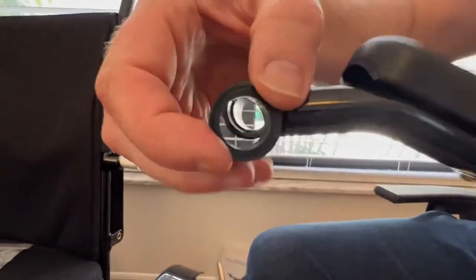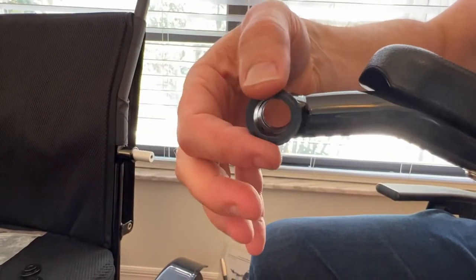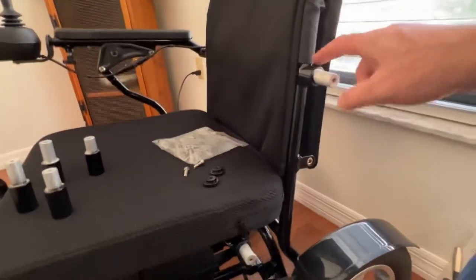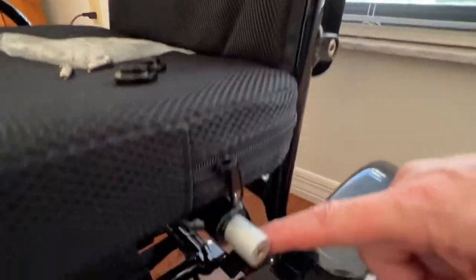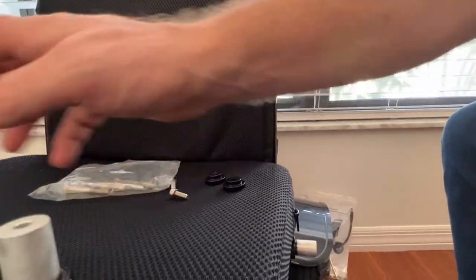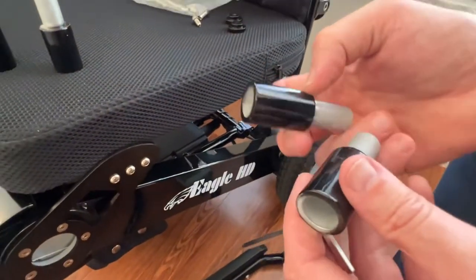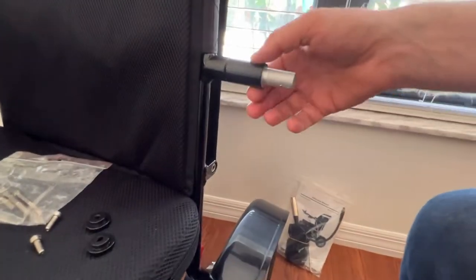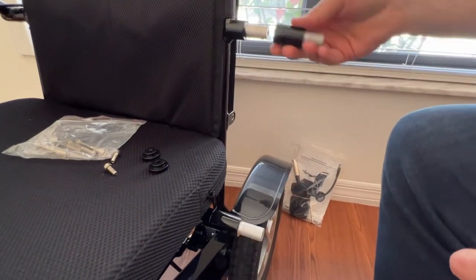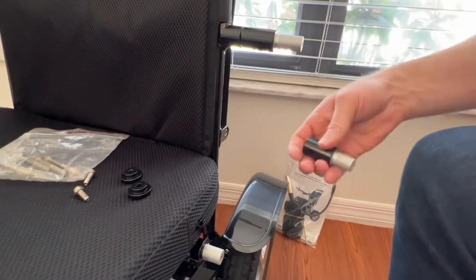I want to point out either side of the armrest itself — if one of these protective plastic sheaths falls out, just put those back in. Now looking at the chair frame, one post is a little bit longer and the seat post is a little bit shorter. So I'm going to get a long spacer and a short spacer: the long goes on the long post — you see how that goes flush — and the short goes on the short post. If you do it the opposite way, one will go flush but the other won't. So the long goes on top, the short goes on the bottom.